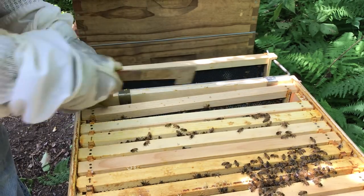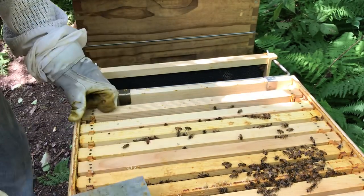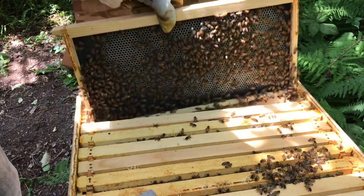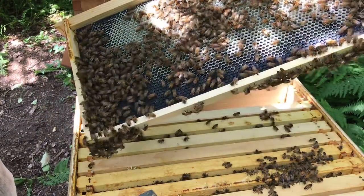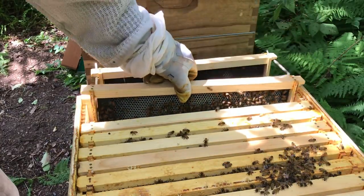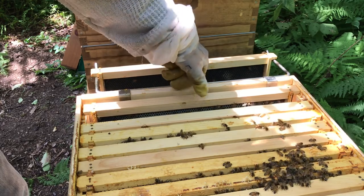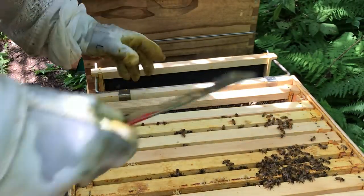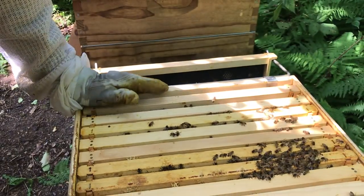When I did this split - I'd have to go back and look at the videos - they came over with no more than five frames. I don't really remember exactly how many I gave them in the split, but they're up to nine and a half, eight and a half frames drawn out. So they're doing phenomenal.